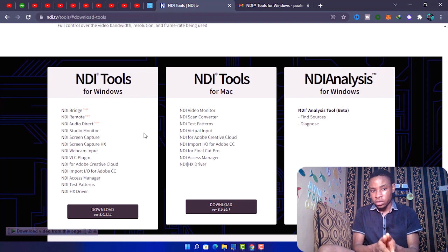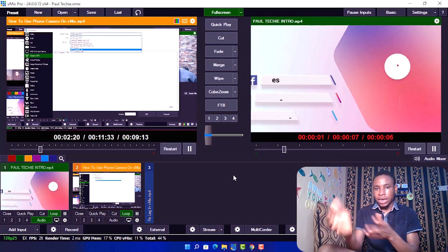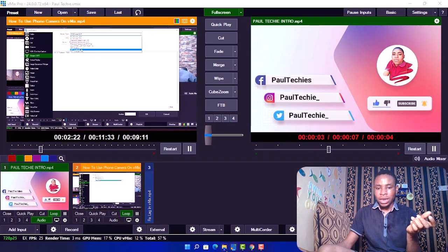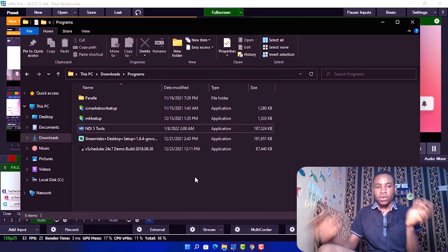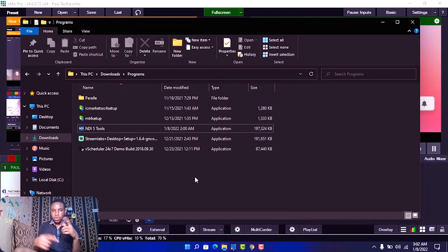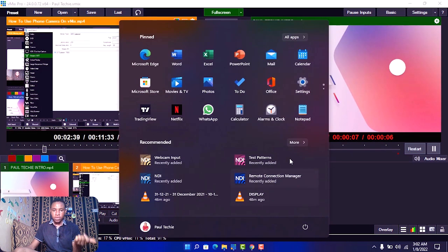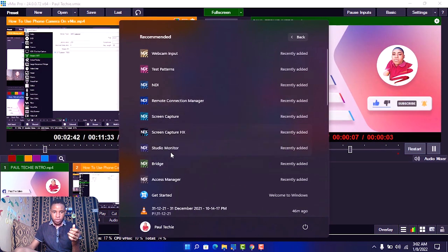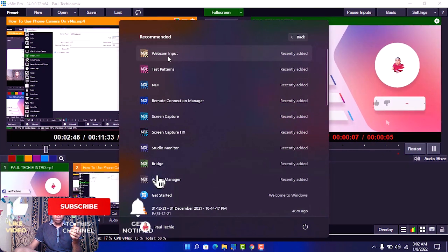Once that is done — which is the first step — go ahead and click on the link I'll drop in the description below to download the NDI Tools. Once you've finished downloading the NDI Tools, the next thing you are going to do is install it on your PC. Once it's done installing, restart your PC.